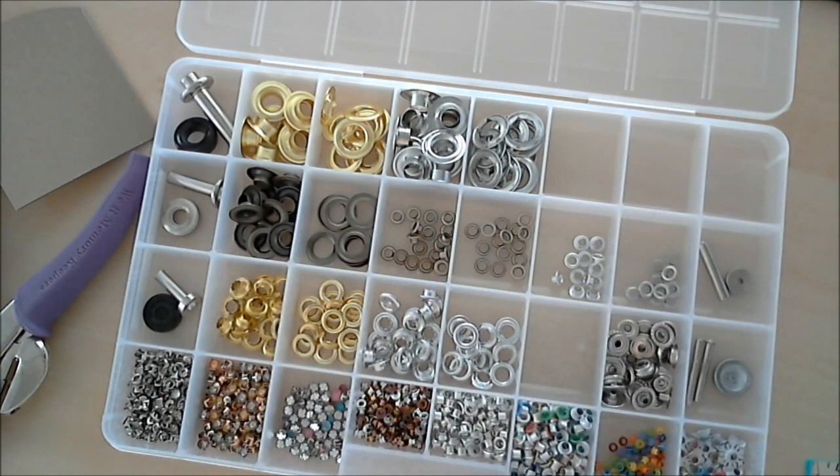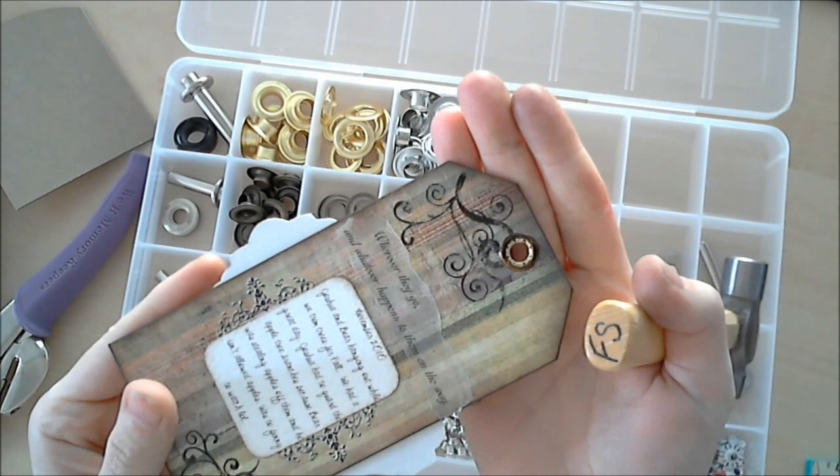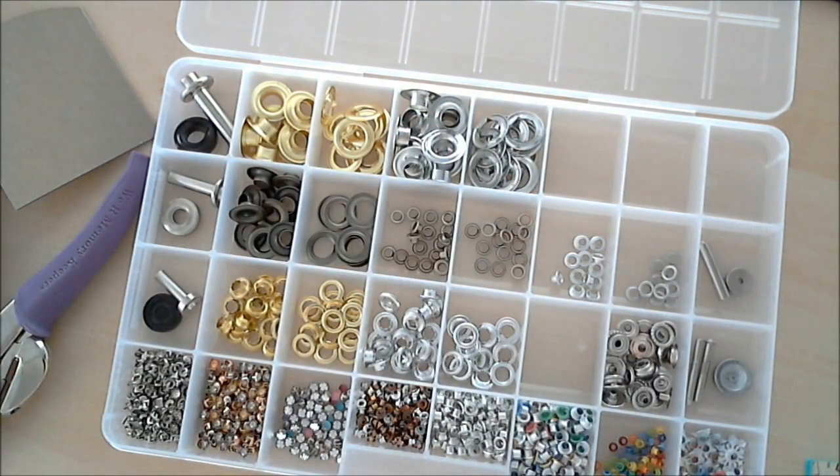And don't forget — it hurts if you hit your finger, so keep your finger away from the hammer. You get them at Michael's, Joann's, Hobby Lobby, any fabric store should sell these. They're in the quilting and fabric department. They just look great — both sides finished. Love it. Go out and buy some grommets.